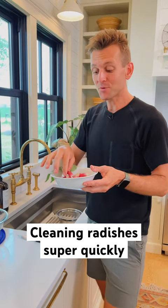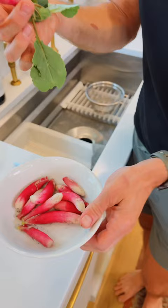Whether you grow radishes, bring them in and they look dirty after you pick them, or you bring them home from a farmer's market or the grocery store and they're just dirty, there's actually a really simple way to clean them that I do every time that makes sense.